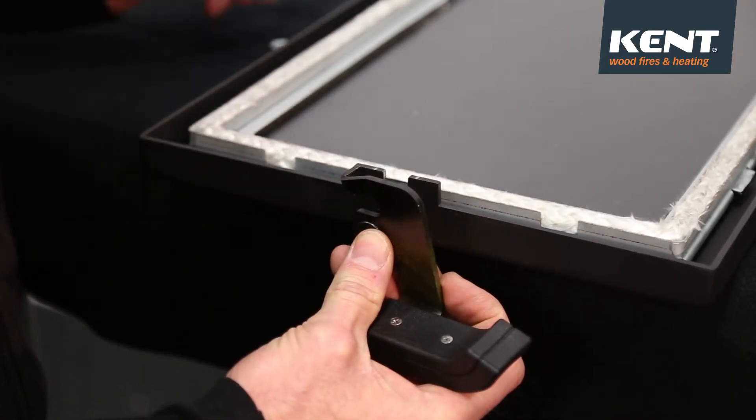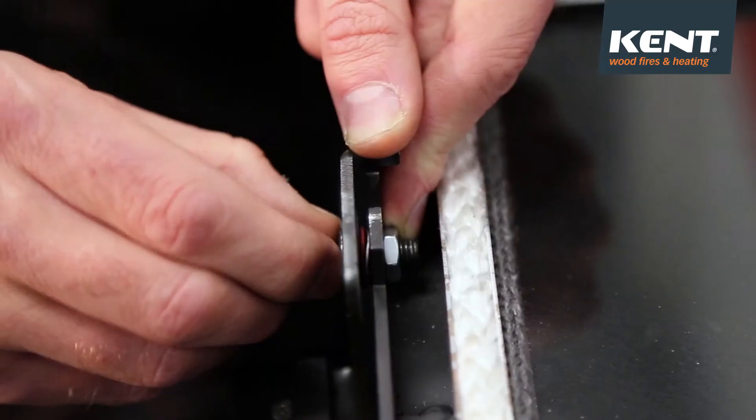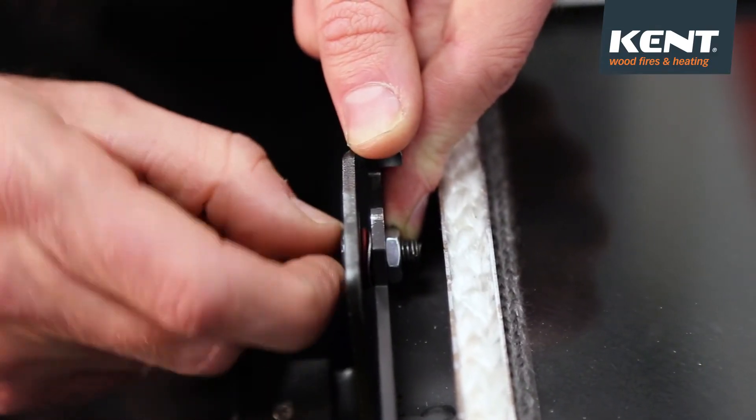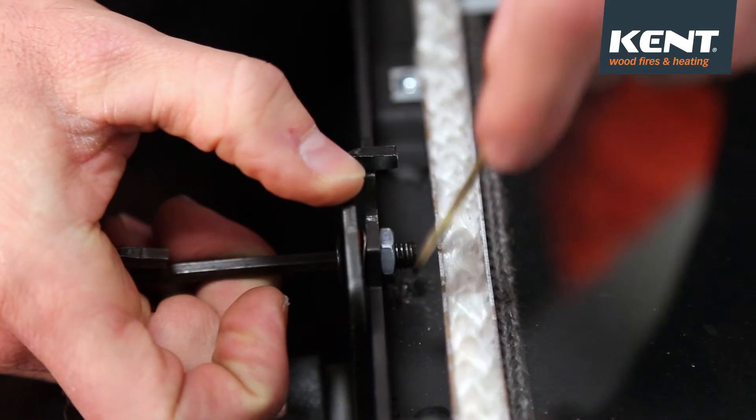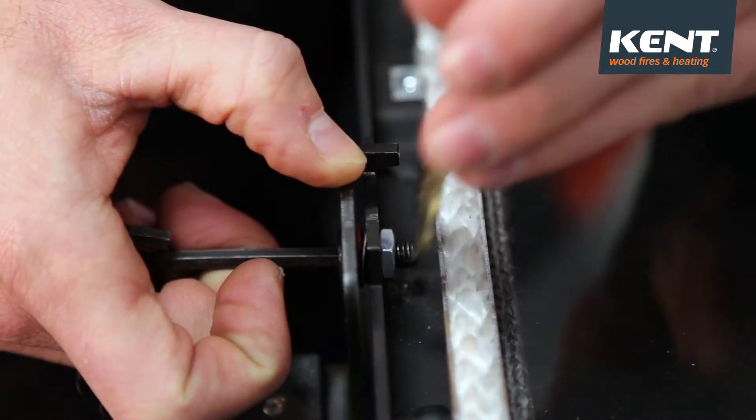Position the door latch correctly and line up the bolt with the nut on the inside. Hold the nut on the inside in position while you tighten the bolt from the outside. Once this is tight, you can hold the bolt with the allen key while you tighten the nut with the spanner.